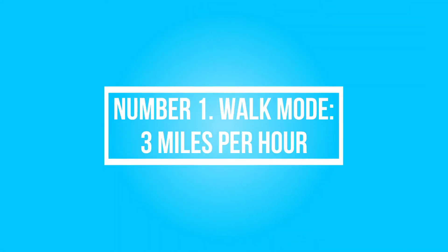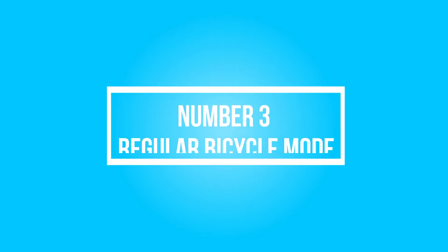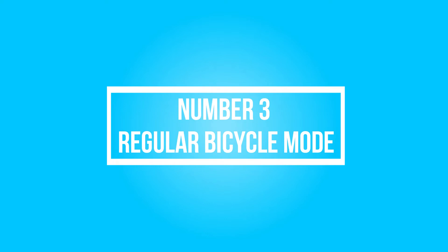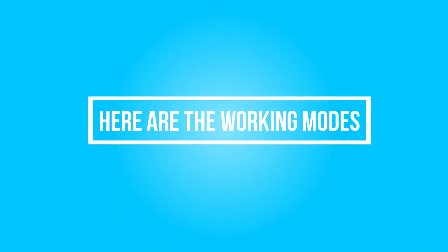Working Modes. Mode 1: Walk Mode at 3 miles per hour — you can easily walk with your bike. Mode 2: Throttle Mode — you do not need to pedal. Mode 3: Regular Bicycle Mode — you can choose to turn off the power and ride like a regular bicycle. Mode 4: Pedal Assisted Mode — with Assisted Mode, you can do some exercise.